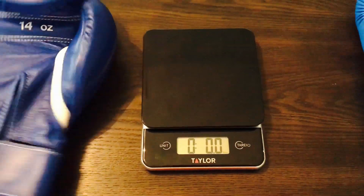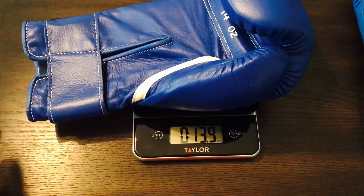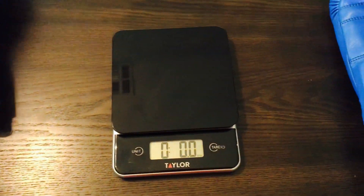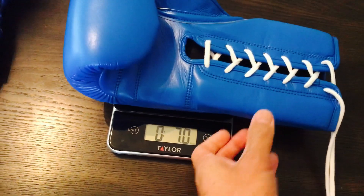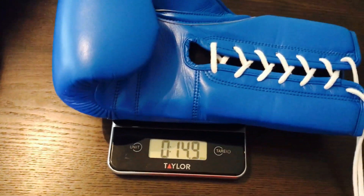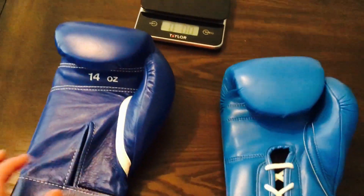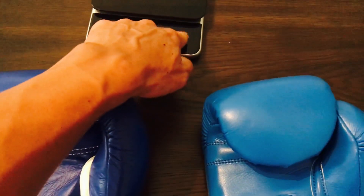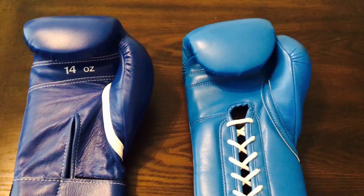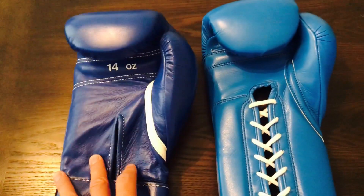The Winning is right at 13.9 ounces, so almost on the dot at 14 ounces. These Fly Super Lace X's are going to be 14.9, so they're about an ounce over. You can see that the Winning is a little bit more accurate. Now as far as it being a training glove that's not a huge deal in my opinion. If these were fight gloves then obviously that would be a huge deal, but as long as they're within an ounce or two, comfort and feel of the glove is more important than weight itself.